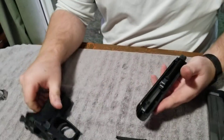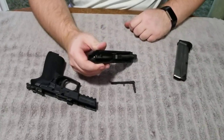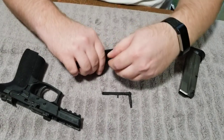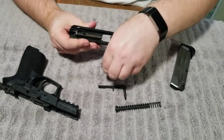Now we have the lower and we have the slide. Now I'm going to take off the tension from the guide rod and guide rod spring. Now I'm going to pull out the barrel just like that.